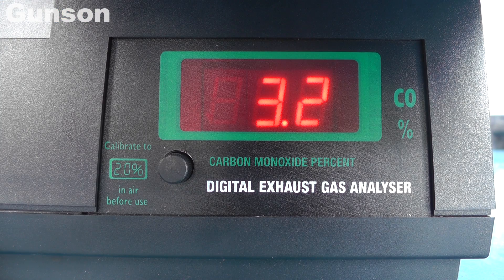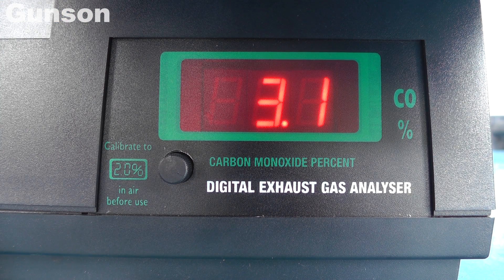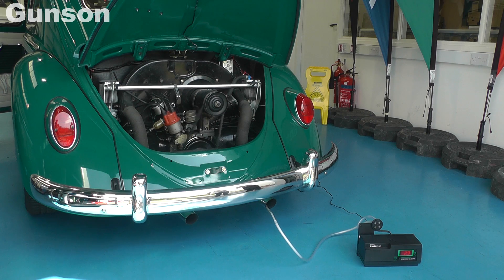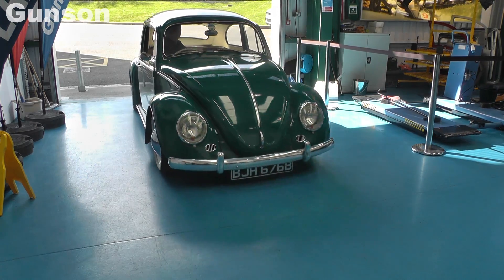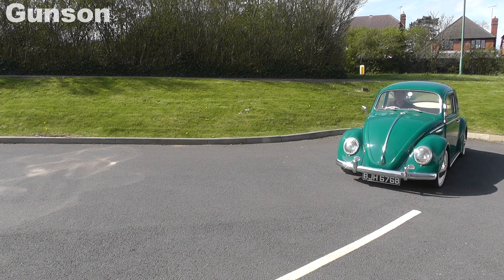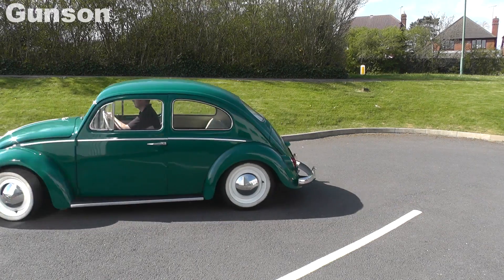The gas tester reacts quickly, making setting the mixture very precise. Both the advanced Xenon timing light and the digital gas tester are very accurate and easy to use — ideal for the car enthusiast to keep their engine in tip-top condition and, best of all, save money on petrol.